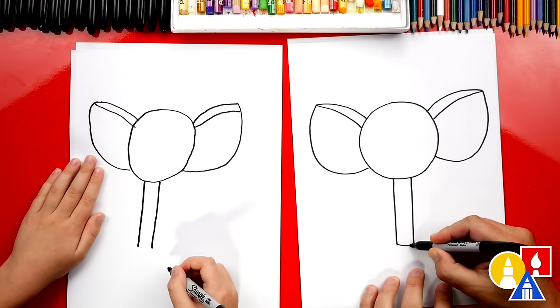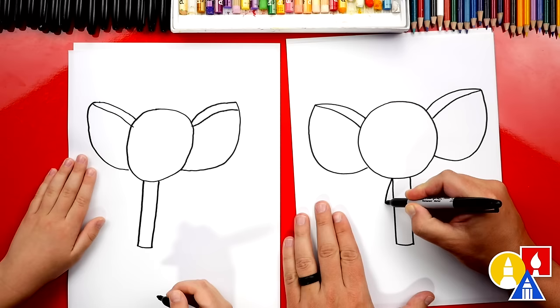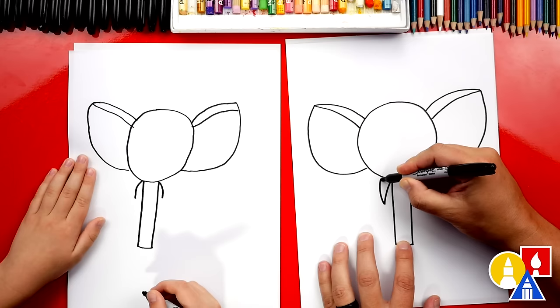We could also give our elephant tusks — those are little horns that stick out. We're going to draw a curve that comes down on each side. Then we're going to start at the bottom and we want those to come down to the same length. We're going to curve down to the bottom and then curve back up and connect back into the head on both sides.